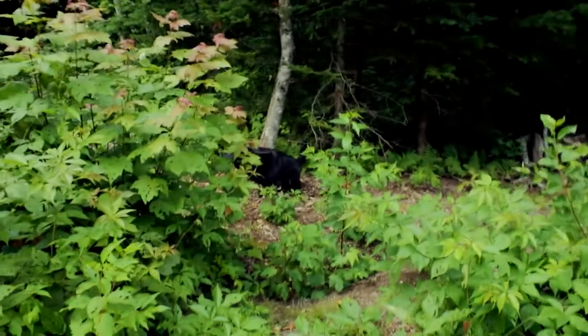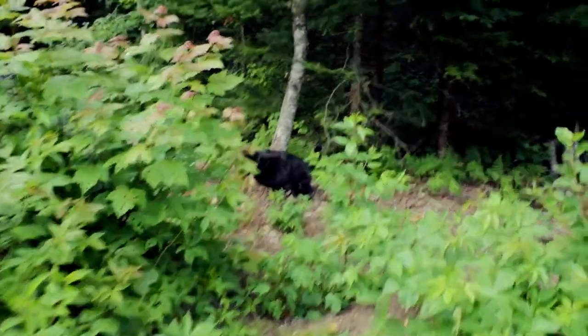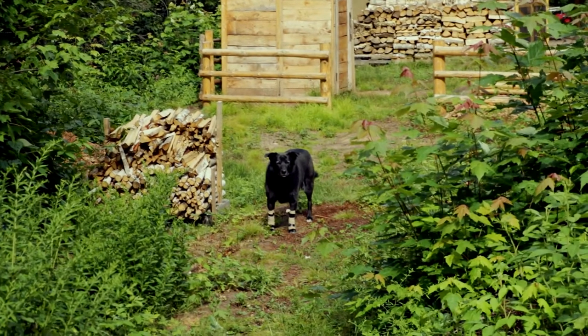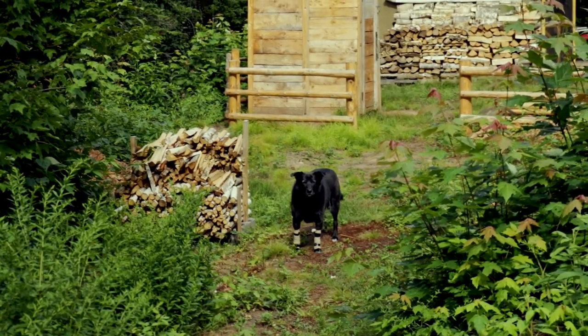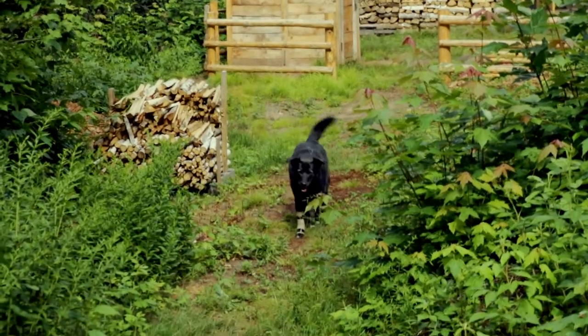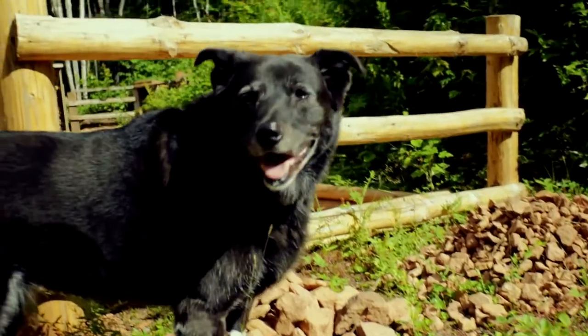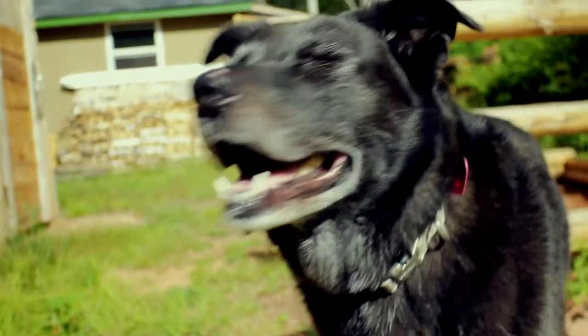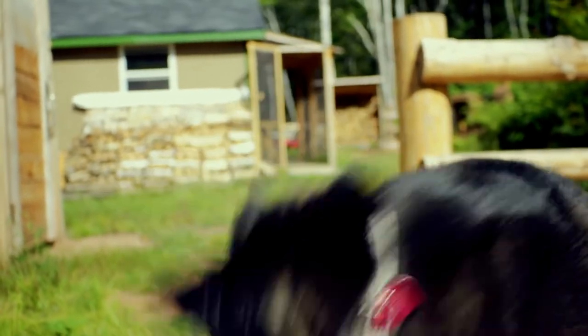Alright, so in the interest of continuing this little journey of filming myself, let's look at a dog take a piss. Good times with the pup dog. Hey buddy. Wanna go for a walk? You hungry? You're always hungry, aren't you, buddy? What's that — hungry puppy dogs?